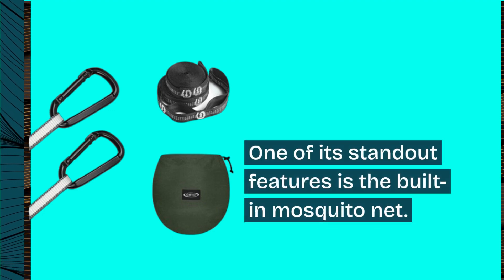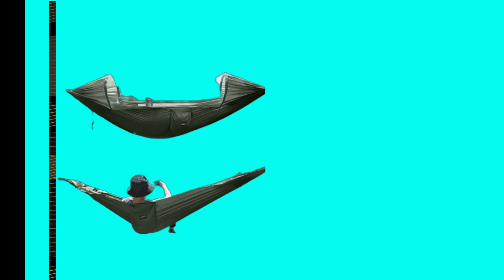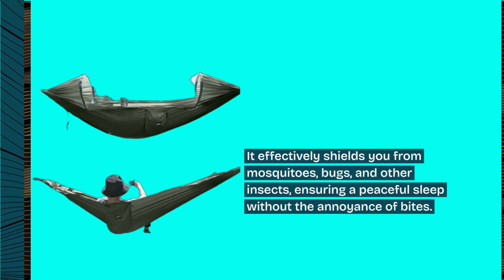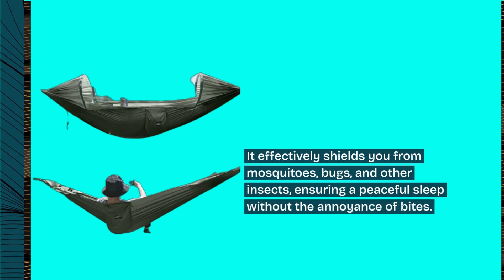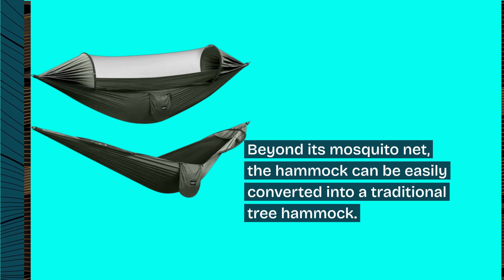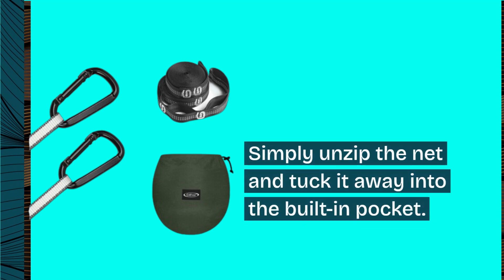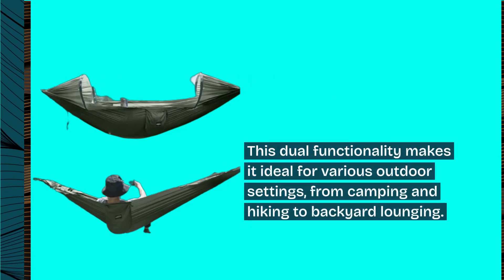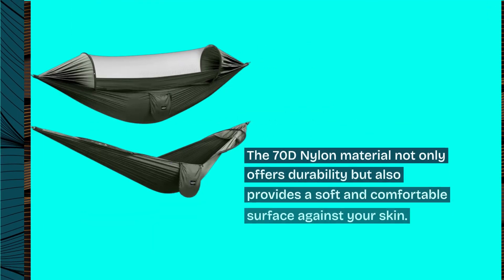One of its standout features is the built-in mosquito net, which effectively shields you from mosquitoes, bugs, and other insects, ensuring a peaceful sleep without the annoyance of bites. Beyond the mosquito net, the hammock can be easily converted into a traditional tree hammock — simply unzip the net and tuck it away into the built-in pocket. This dual functionality makes it ideal for various outdoor settings, from camping and hiking to backyard lounging.